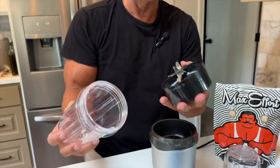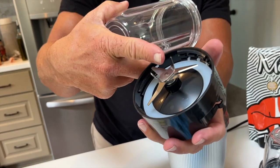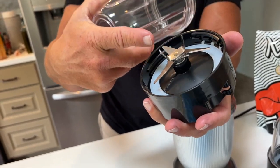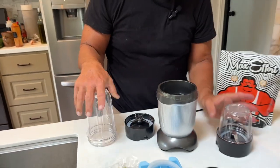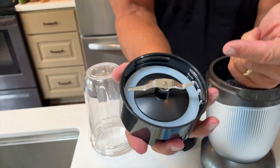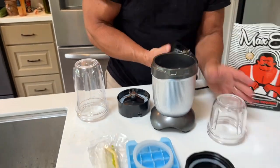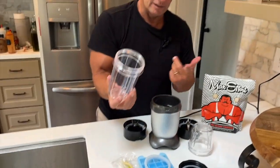Probably one of the best things is they're easy to assemble. All you have to do is screw the different tops on — they have different blending tines. This one is more for your blended shakes, and then this one is the flatter one where you can grind things.